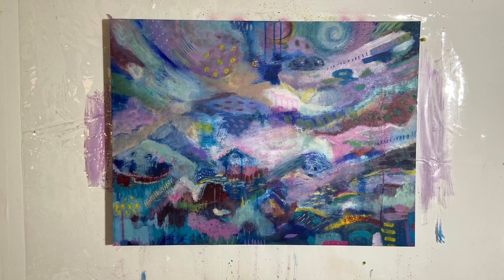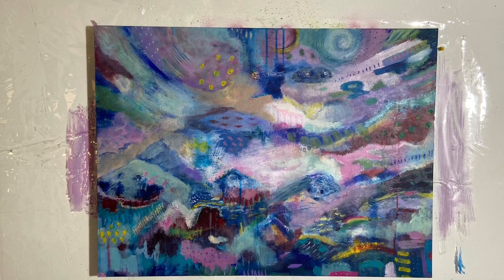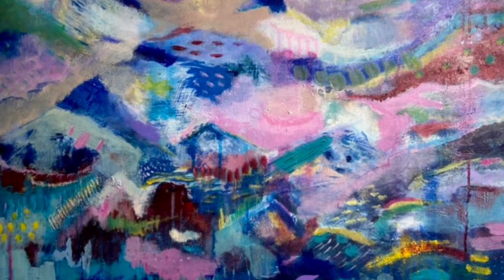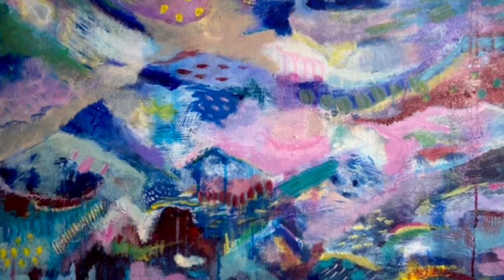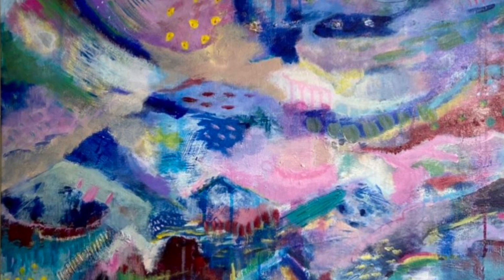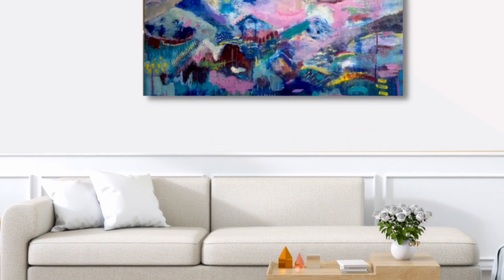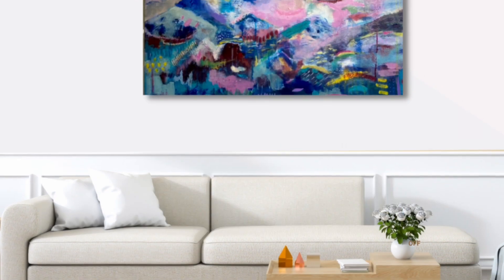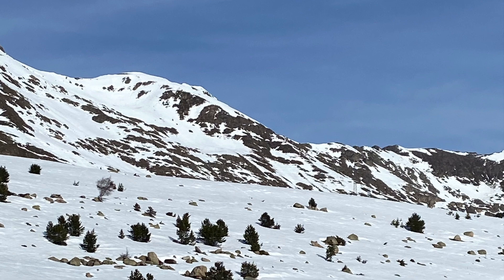If you're enjoying watching — maybe just relaxing watching me paint away — then do feel free to subscribe and you'll get a notification. Press the little bell and you get a notification when I bring out a new video. You can join me and keep me company while I'm chatting away, and of course let me know what you think down below in the comments. I'd love to have any feedback. Here we are — finished! There's the finished painting. I haven't got a name for it yet, so any suggestions would be welcome.